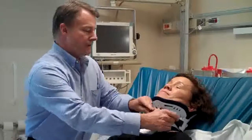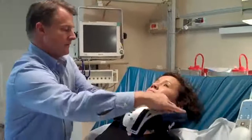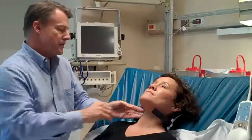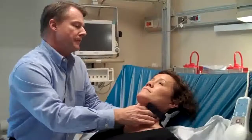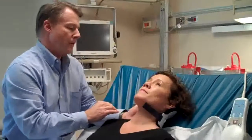I'm going to take the front of the collar off. The first thing I'll do is check right up and down the back middle of your neck. Do you have any pain at all here in the middle? I go up and down.